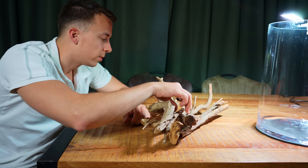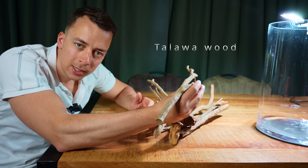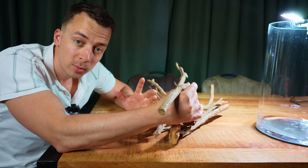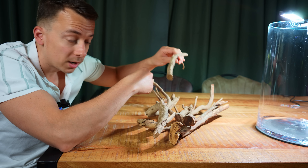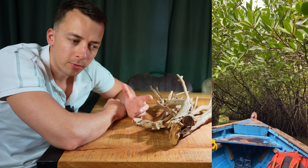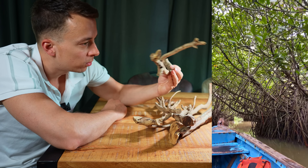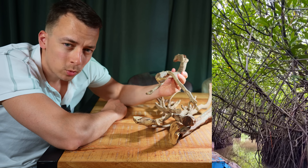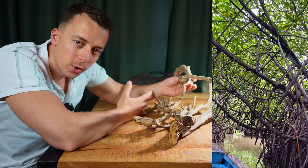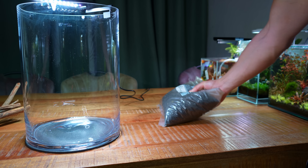I mentioned earlier that I already had an idea for the layout. This material is called talava wood, and here in the Netherlands you can find it in literally every single aquarium store — it's quite popular and readily available, but I've actually never made a layout with it before. Today that's going to change. The idea is to make a sort of mangrove forest — these branches and twigs really remind me of mangroves. Mangroves are saltwater or brackish, so technically it doesn't really work, but we're going to make a freshwater mangrove forest.